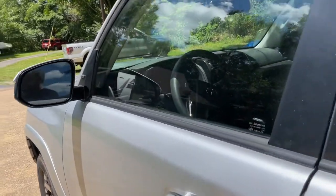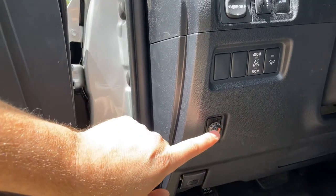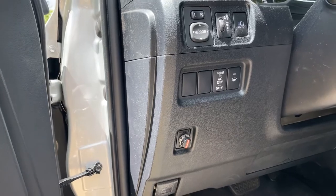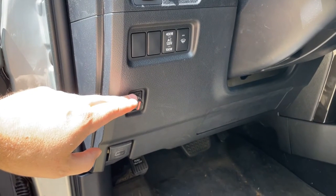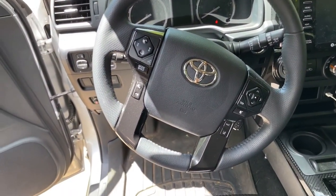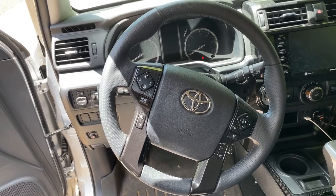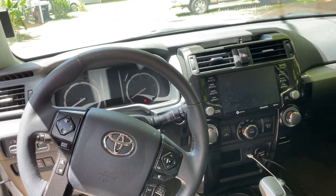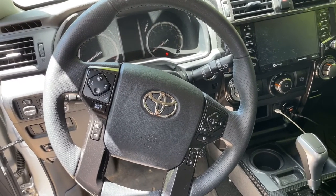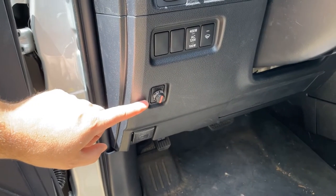Going inside the 4Runner, this is the location for the RedArc brake controller. You can get the switch housing from RedArc and then the controller itself. It's really easy to see from the seat — there's a great how-to video on etrailer.com to show you how to install it in this position. Everybody's setup will be a little different, but down here to the side you can clearly see the brake controller. I did consider putting it into the console but this spot was definitely the best for me.